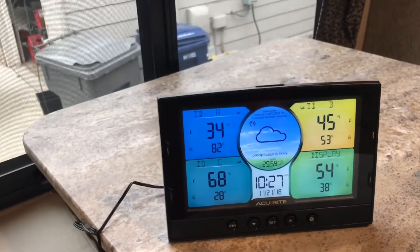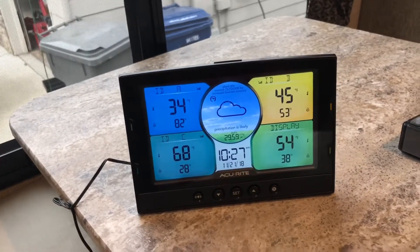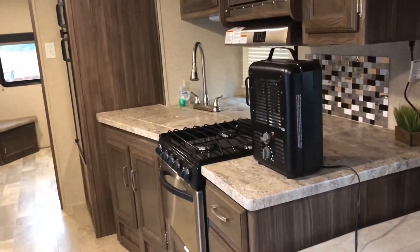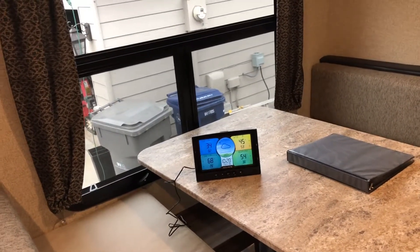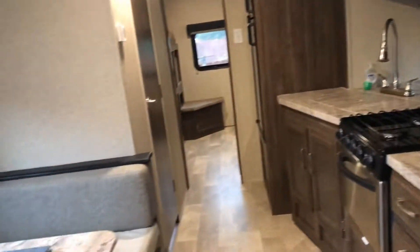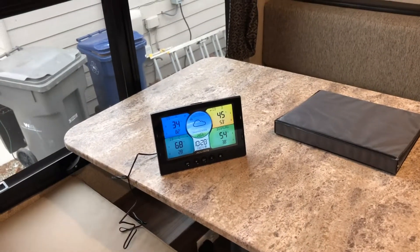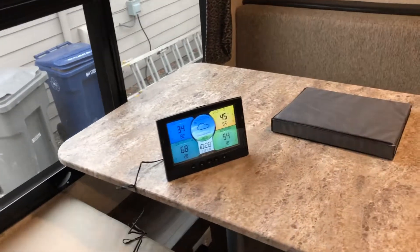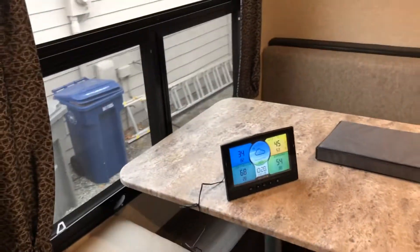You can also set alarms on this display, so if one of these sensors drops below whatever level I set, it will alert me — like if it gets too cold under the trailer and the pipes are going to freeze. The display is also battery powered, so if the power were to go out or a breaker flipped, it will still keep tabs on what the thermometers are putting out and alert me if it gets too cold.